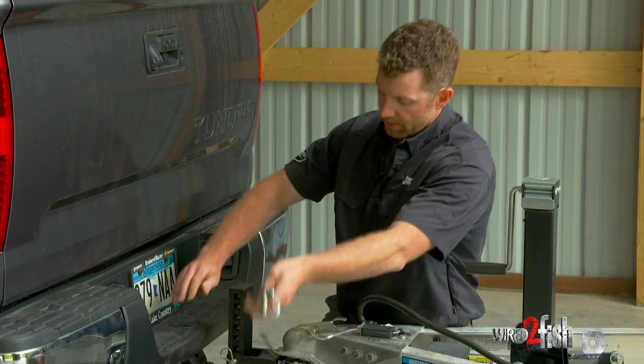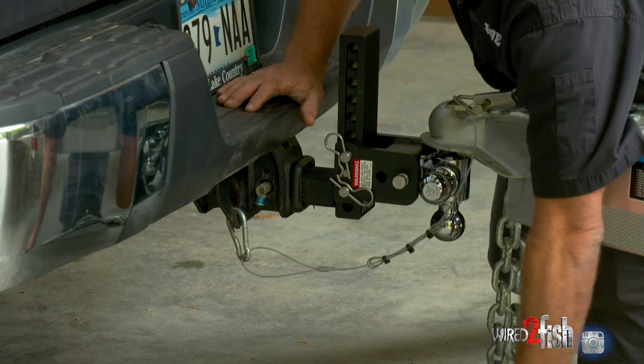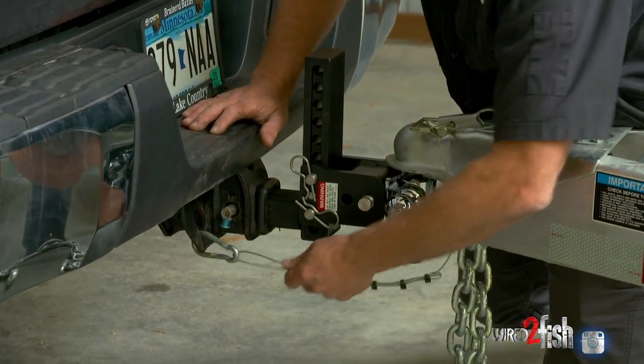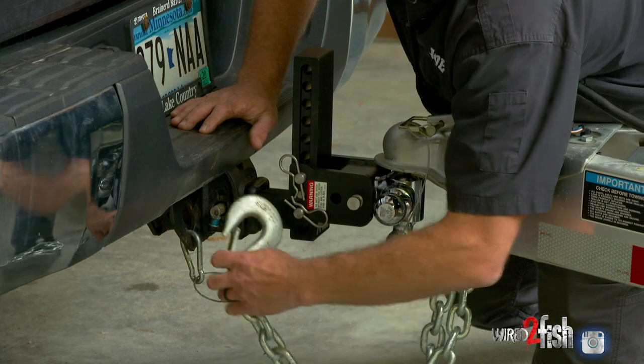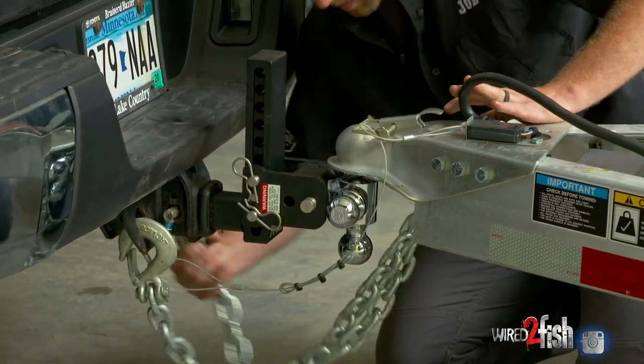This breakaway cable is designed to be hooked to the truck, not your safety chains — it's separate from them. Because if your safety chain comes off, you're not going to release your trailer brakes. Put your safety chains on and you're ready to tow.